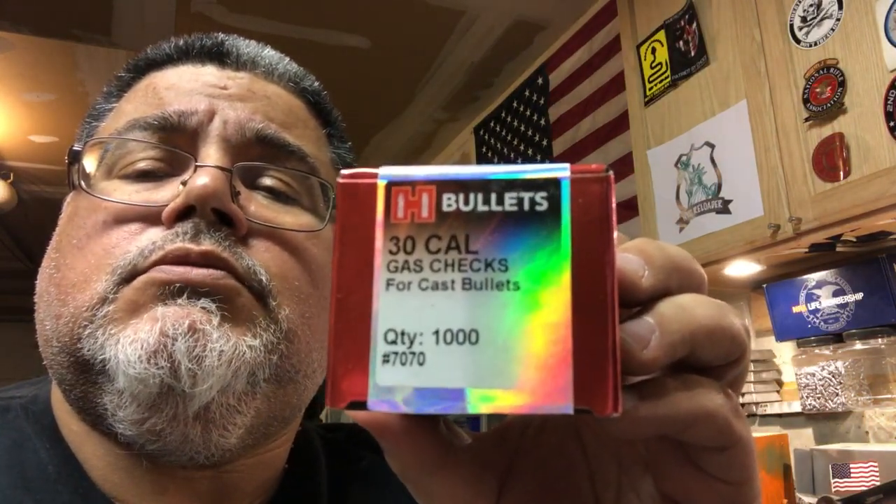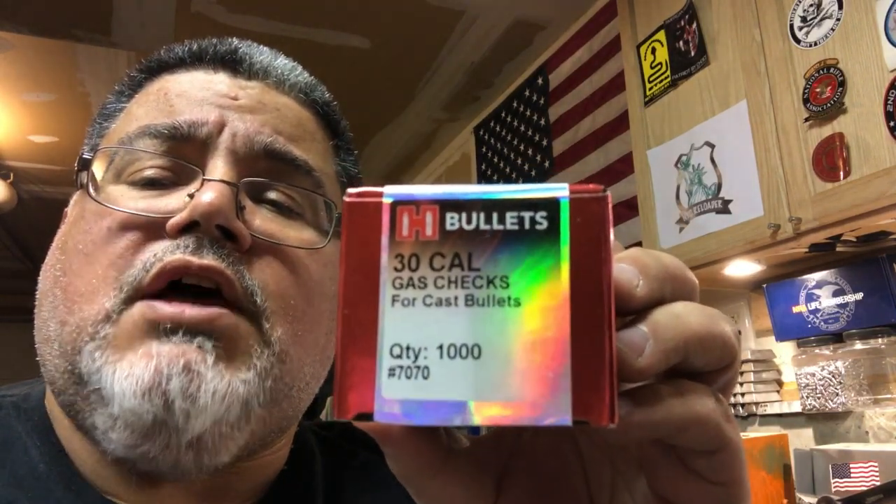My single-stage Lee press — those are the gas checks I'm going to use today. If you can see them, they're Hornady 30-caliber copper gas checks. I'm going to use those and size and seat the gas checks at the same time.